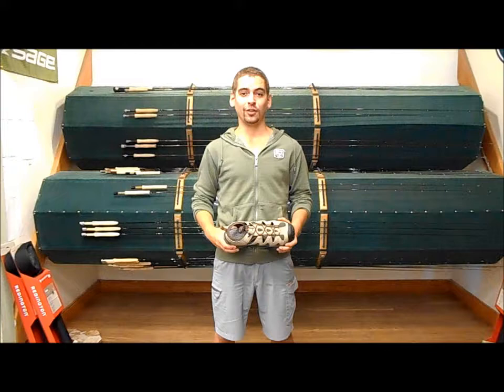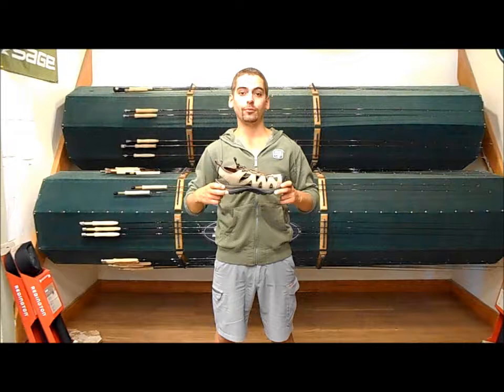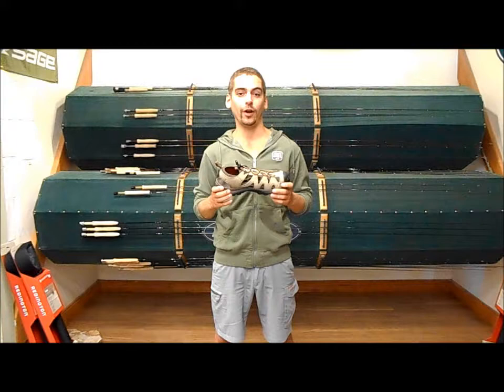Hey guys, Jason at the Kingfisher Fly Shop in Missoula, Montana. Today we're taking a look at the Stream Tread Sandal from Simms. The Stream Tread Sandal is a huge improvement over the flip-flops or whatever water shoe you're using right now to wet wade.